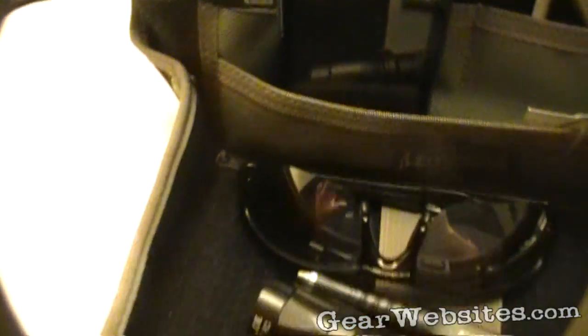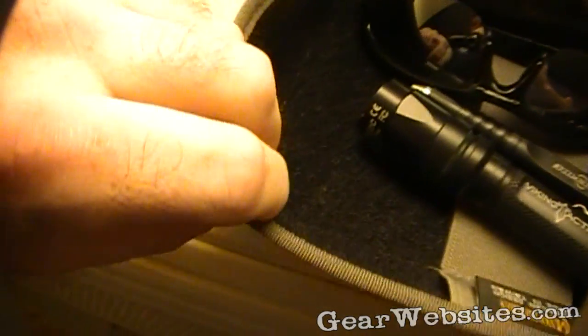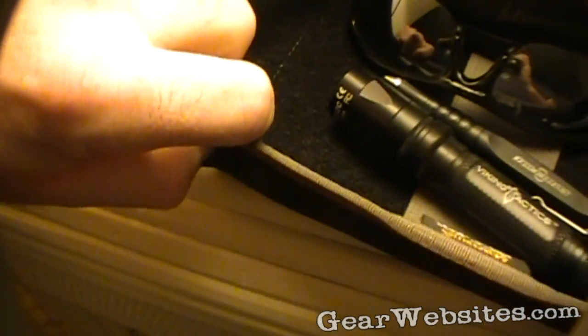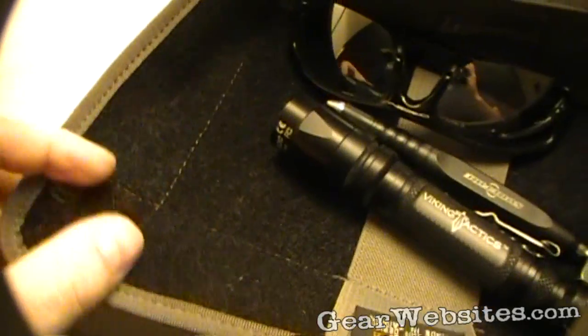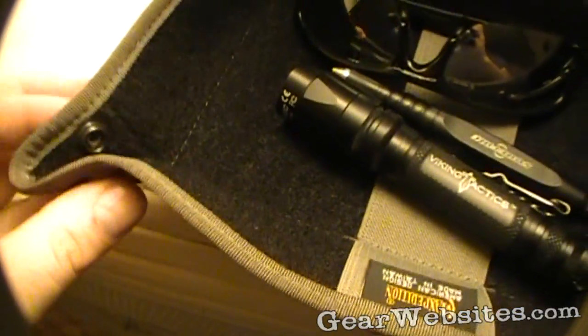There's a snap on the front corners and kind of in the back area here. These unsnap and it folds flat. That way when you're traveling you can just lay it in your suitcase or in your backpack, or roll it up so it's a nice small little package.